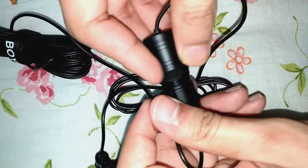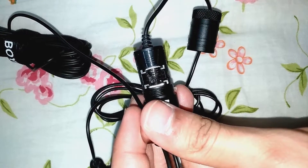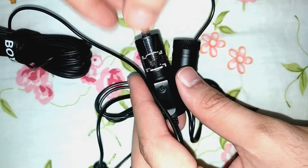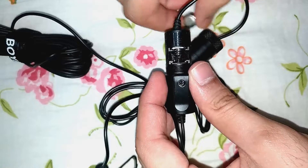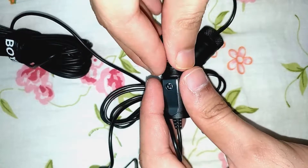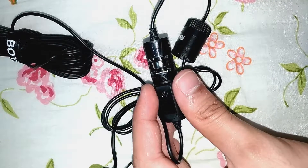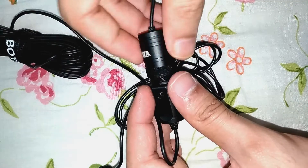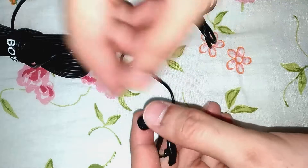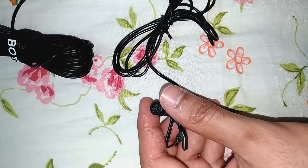Now I will place the battery. Here they indicate the positive and negative sides. We need to observe the orientation — this is the positive side and this is the negative side — so I place it like this. Now I will place the sound muffler.